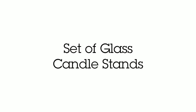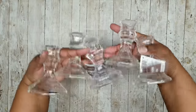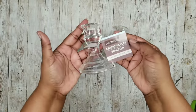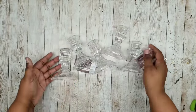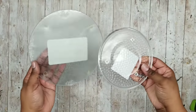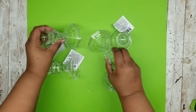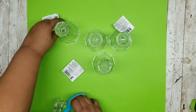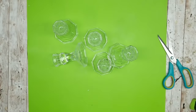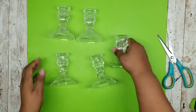This first project is a set of decorative candle stands. We are going to need 5 of these glass candle holders from the Dollar Tree. We are also going to need 2 of these candle plates or a couple of these glass round cutting boards from the Dollar Tree. The first thing we are going to do is take all of our glass candle holders, remove any tags, and make sure that these are absolutely clean.